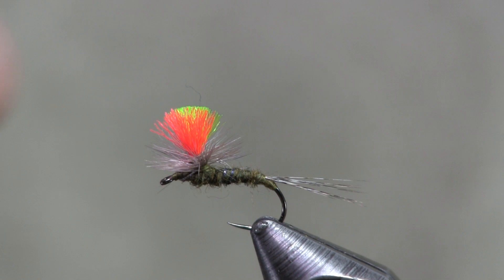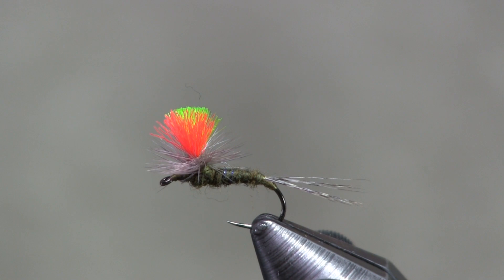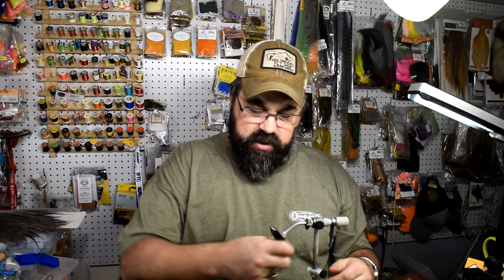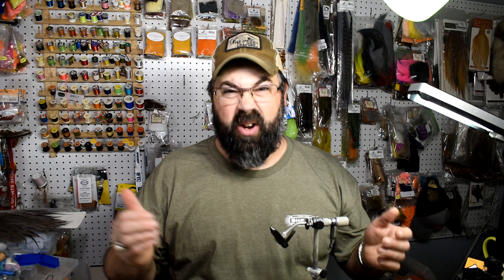Here you see the fly in the vise — it's a fish-catcher for me. You can see it's tied nice and thin just like we want. I call it the bi-visible olive, or bi-visible parachute, because I use two colors for the post. The hook I'm tying on is a Firehole 419 in a size 14, which is big for an olive, but I'm using it for video quality. Go small on your olives — 16s and 18s, even 20s if you can tie a parachute that small.